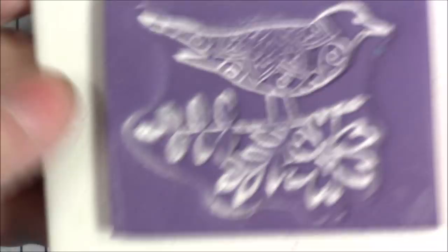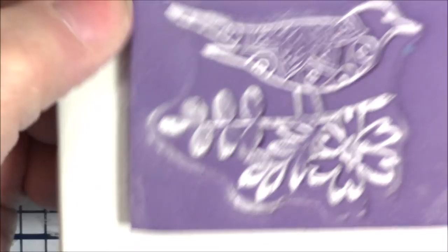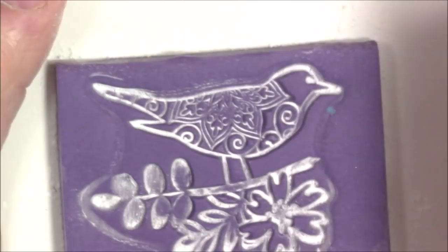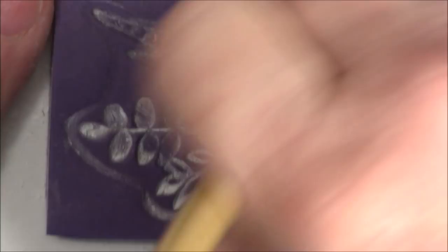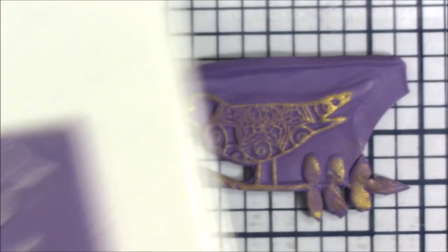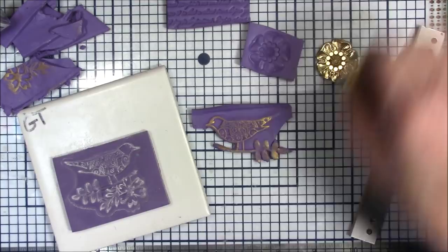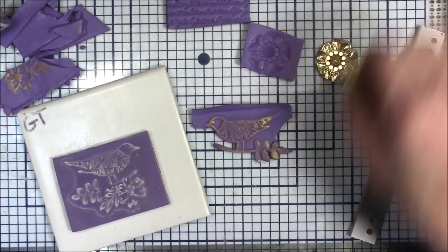If you have rubber stamps or a button - anything you like but that doesn't work for you in clay because the design goes in - you can always stamp it on a piece of clay, bake it, and once it's baked and cool, put a sheet of clay on it. You could even do a double layer of clay to make it really nice and thick. There's just so many things you can do if you can make your own tools.